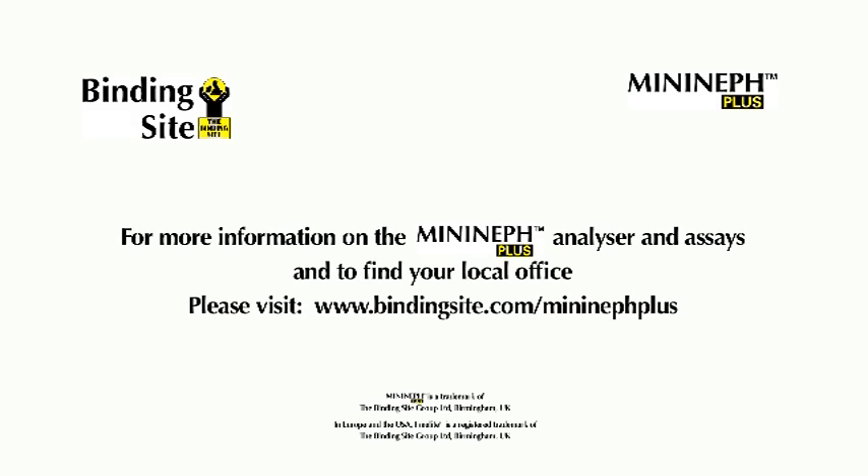BindingSite supplies everything you need to run assays on the MiniNef Plus. Laboratories also have access to BindingSite's exceptional customer service and support. Please visit www.bindingsite.com for more information.